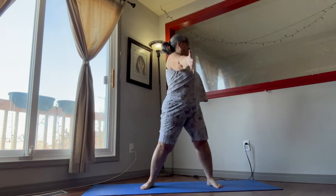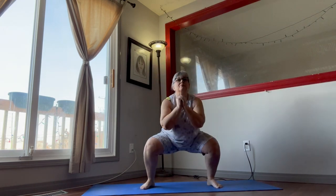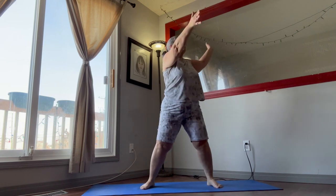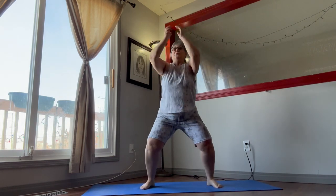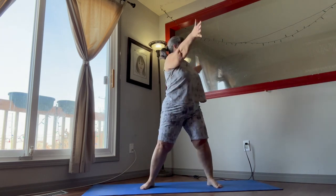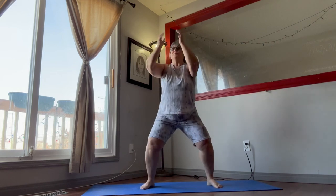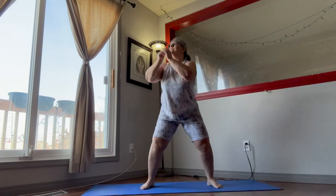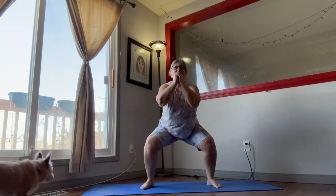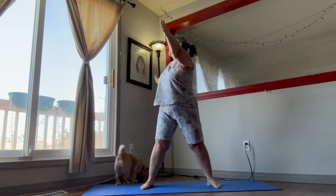Now we're going to do the twist. We're going down and twisting. When you're coming down, try to stay as straight as you can — stick that butt out. Twist in the same direction as your hands. Bring your head and your body in that same direction. Our weight is in our heels, the bum is sticking out.